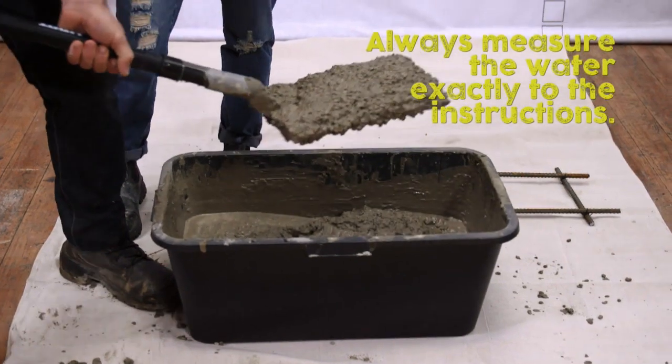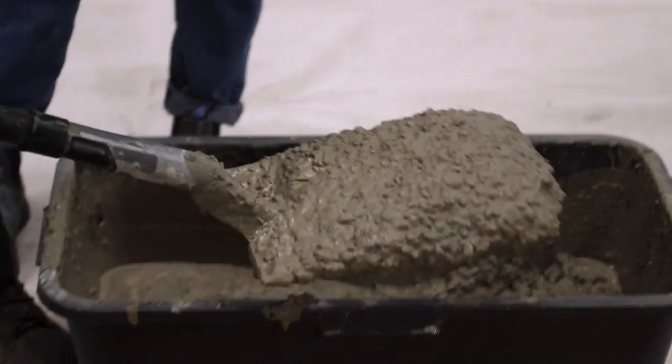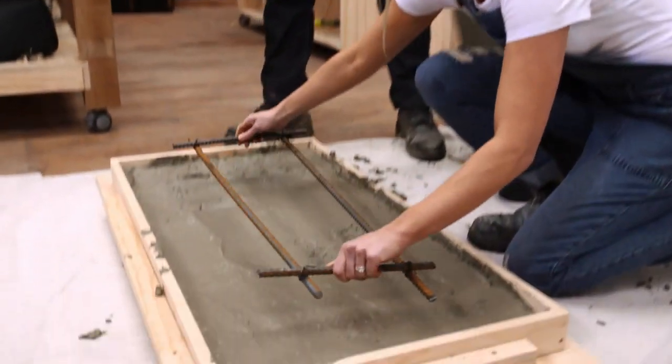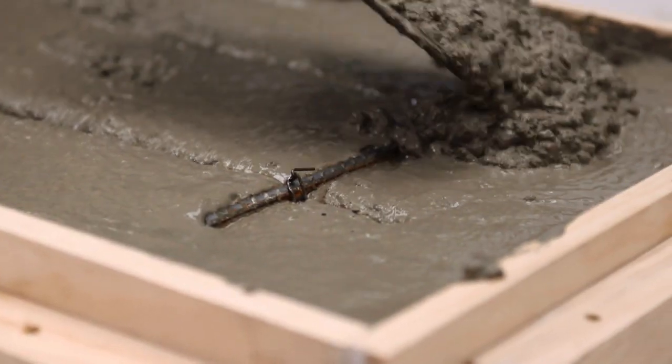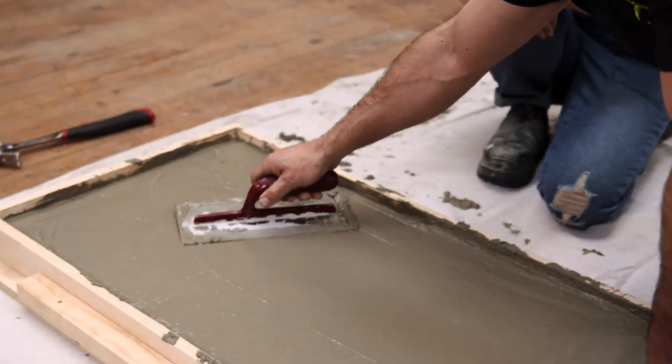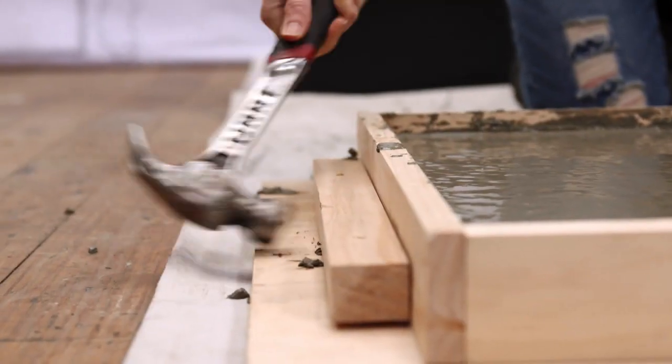When the concrete's at the right consistency, put it into the mold and press down as you go. Put your reinforcing rod in at the halfway point and then fill in the rest. Smooth out the concrete so it's nice and even, and always tap the side with a hammer to remove air bubbles — the more you do it, the better the finish.